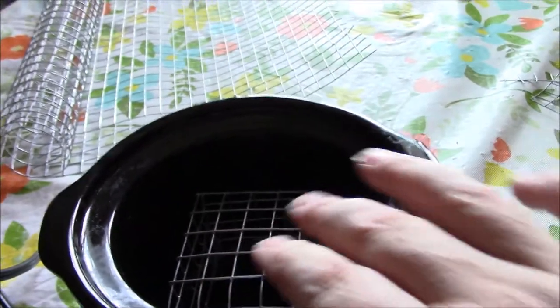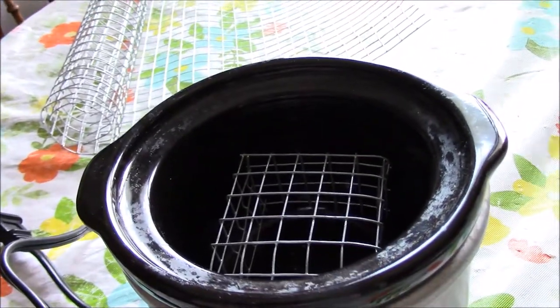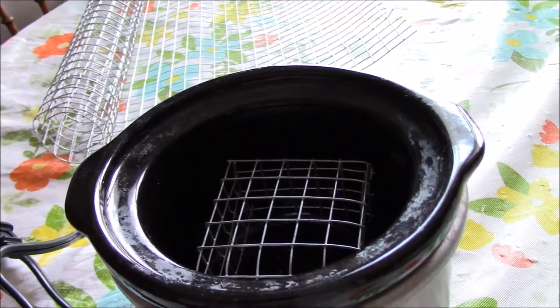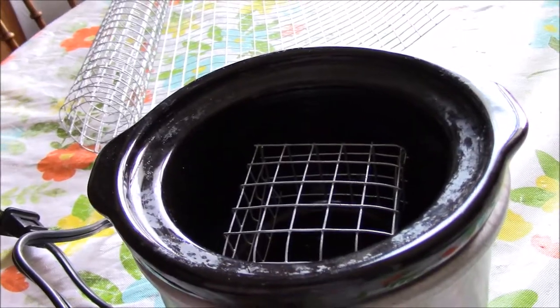I've got the legs down in there, a couple inches for the wax and a couple inches for the water. We're probably going to try this out today and see how it goes. Now I need to make one for the larger crock pot.